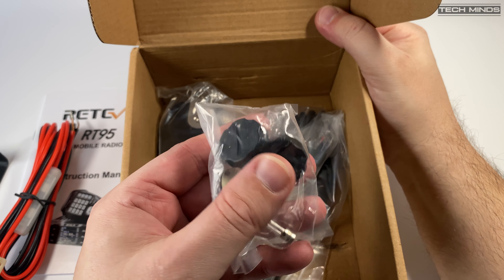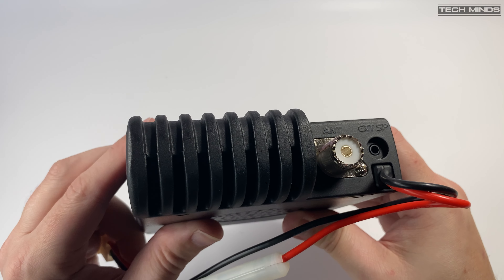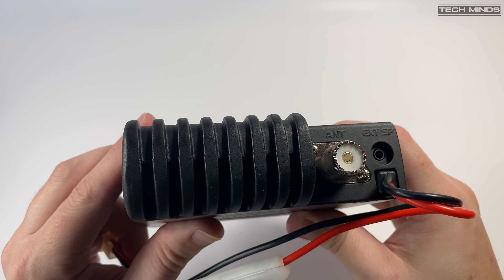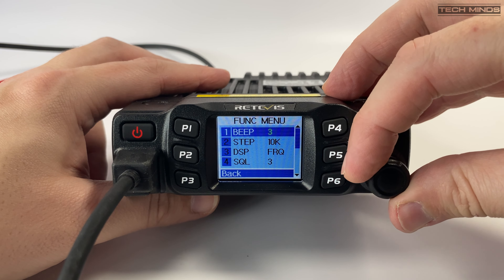The radio itself has a quality feel about it — the weight mainly contributed by the chassis, which also serves as a heat sink due to being fanless. The front-facing microphone socket is something I like, alongside the power button, function buttons, and volume control. On the rear we find a continuation of the heat sink along with an SO-239 socket for the antenna, the power cable, and a 3.5mm socket for an extension speaker. After powering on for the first time, I'd recommend entering the menu and changing the beep value as low as possible — it'll save your sanity.